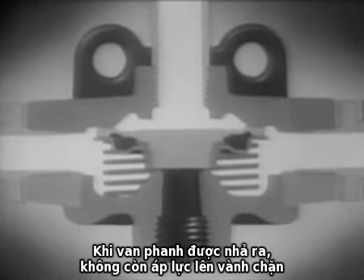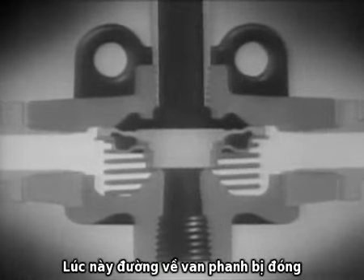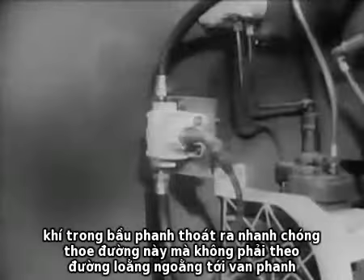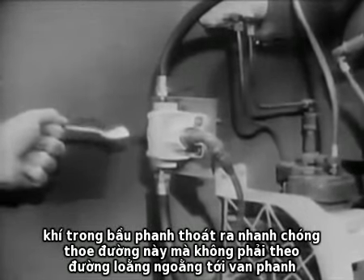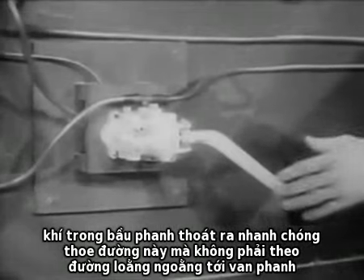When the brake valve is released, there is no pressure above the diaphragm, so the spring is able to return the diaphragm to its seat. This blocks off the passage back to the brake valve but opens up a shortcut that leads directly to the outside. The air in the brake chambers escapes quickly, without traveling the long route through the air lines to the brake valve.